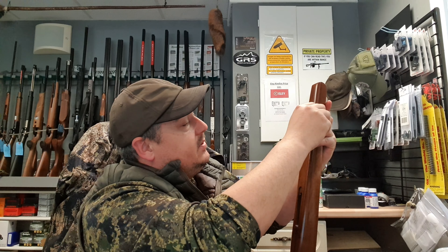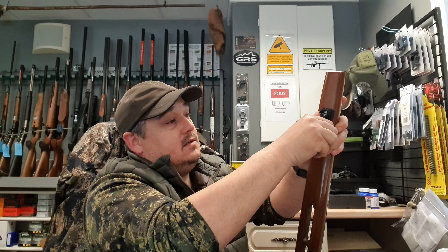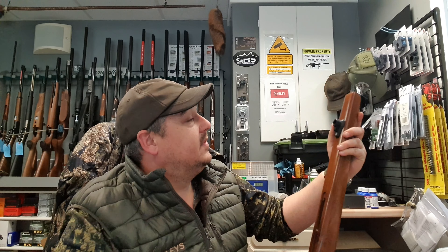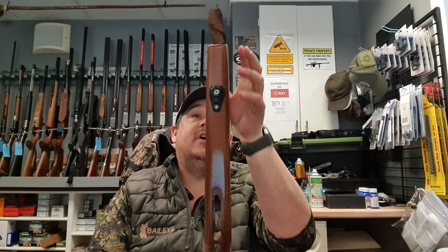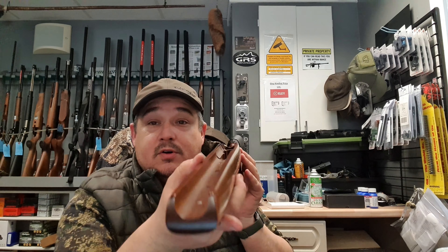We're tightening that up — keep it nice and straight. There we go. So that is straight, running with the length of the stock. The other thing to make sure of is that in the channel, you've got nothing protruding through that's going to make contact with your barrel. And it's that simple.